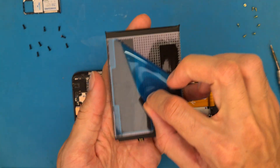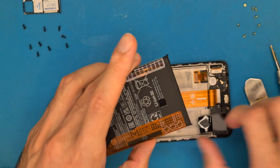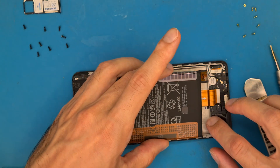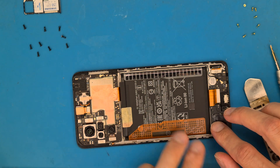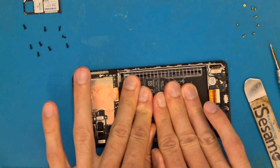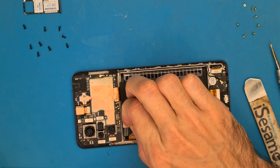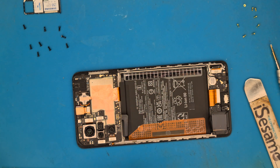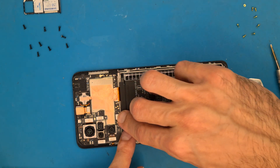We need to peel off this protective film from the double-sided tape and place the battery inside, aligning it to the phone's frame and connecting it to the motherboard.